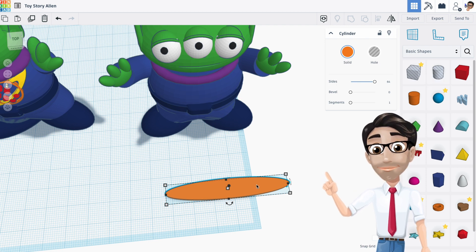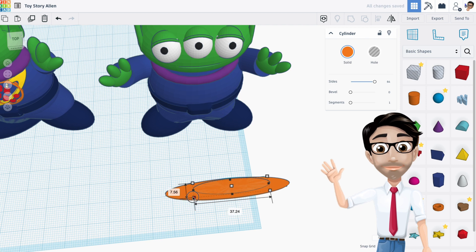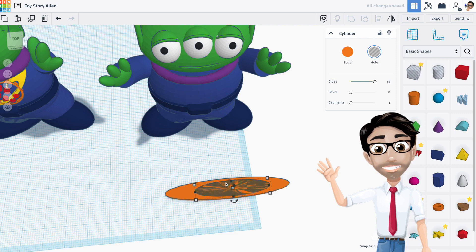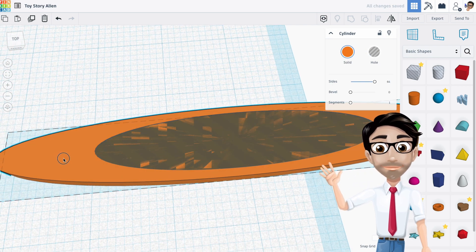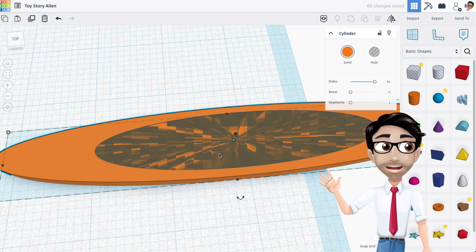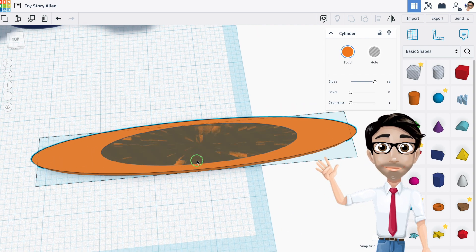I'm going to duplicate this with Control+D and shrink it because I want to get that space in the middle — that really slows it down. Then I'll move it up a little bit. Let me zoom in here. I want to move this one around — I want this part and this part to be thin, and this one a little bit thicker, but not too much, just enough.